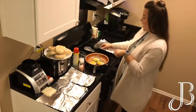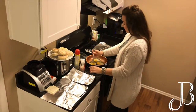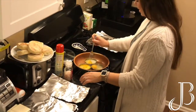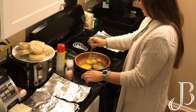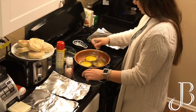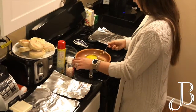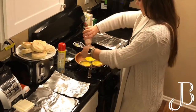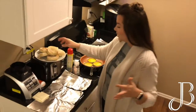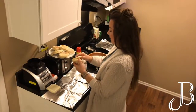Once you crack the eggs into the lids, I just do a little scramble. You don't have to do this part, but I just think it tastes better when you scramble it. Then I'm going to add a little bit of salt. You could add pepper, whatever you like to add to your eggs.